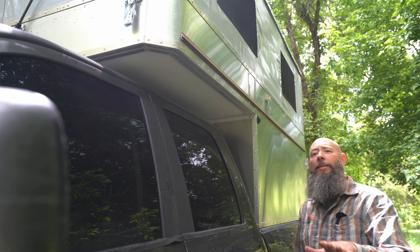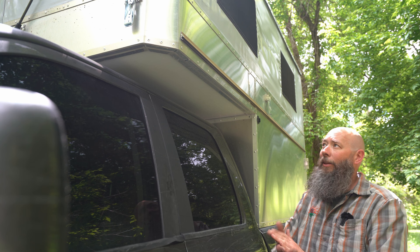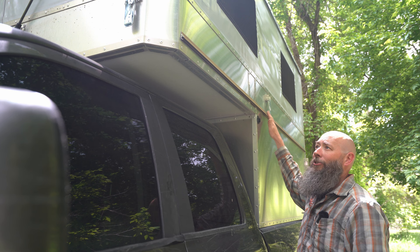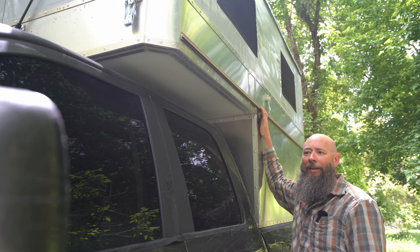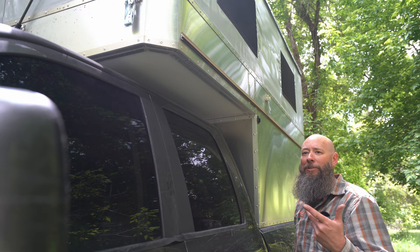Reason number one for choosing this over a mounted awning is versatility of placement. This is the driver's side of the vehicle, and we have a C-channel mounted over here too. So depending on how we're parked at our campsite, we don't have to be stuck with the awning on just one side — we can slide the Keter rope into this track and set everything up on the driver's side instead. Every configuration you saw on the passenger side, we can do on this side as well.